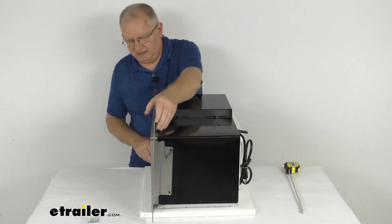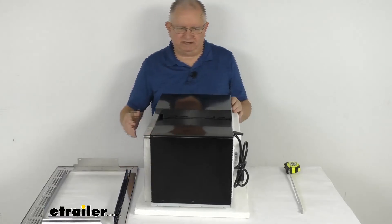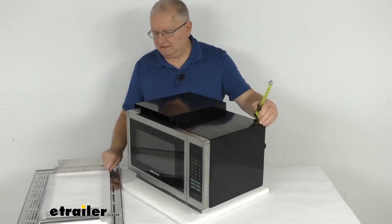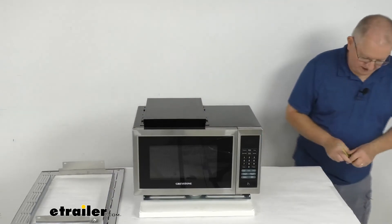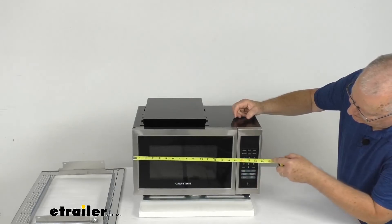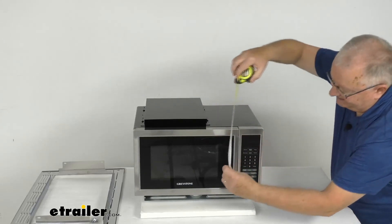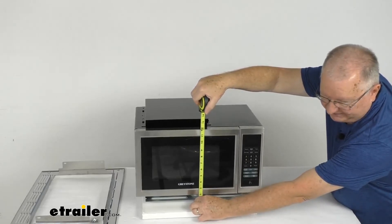Now if we remove the trim kit and measure without it, the depth stays the same — 14 and a quarter inches deep from the front to the very back. The width without the trim kit is right at 19 inches wide. The overall height from the feet to the very top of the vent — the tallest point — is about 13 and a half inches tall.